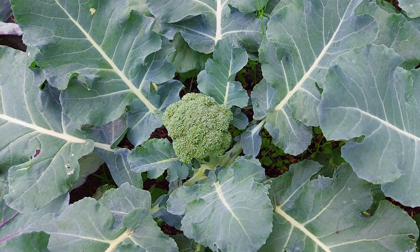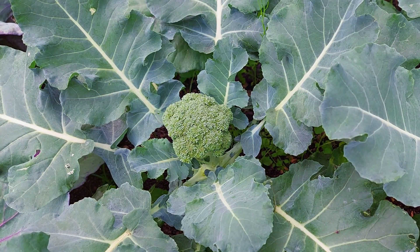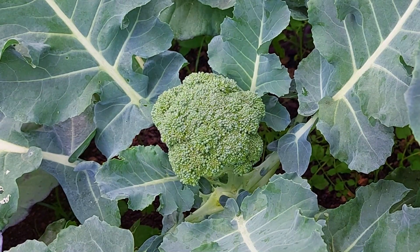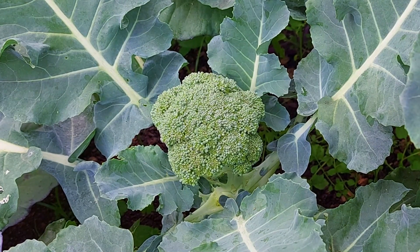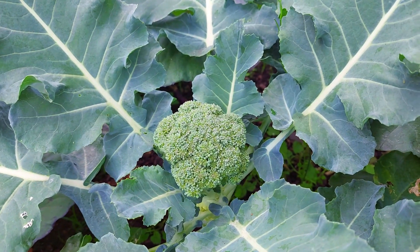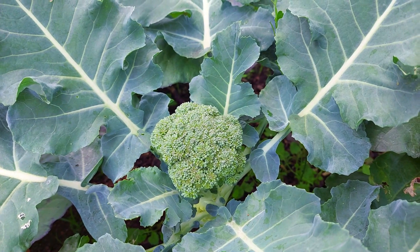The next crop that you can grow all year round is broccoli. When planting broccoli in the warmer months it is best to plant them in a little bit of shade, because broccoli has a tendency to bolt or go to seed, and when it goes to seed prematurely you won't have a chance to harvest the full head of broccoli.